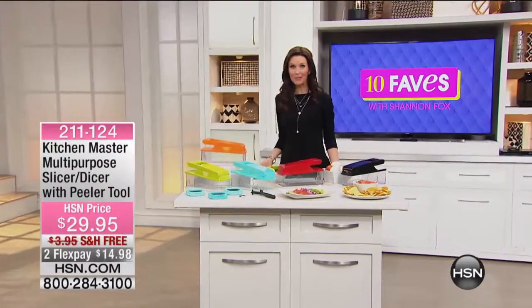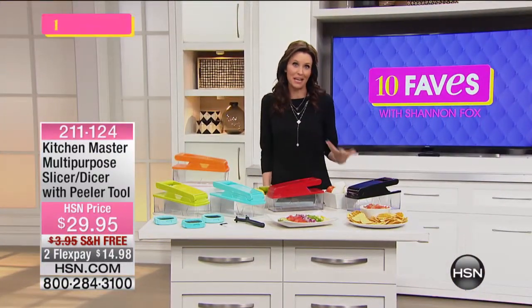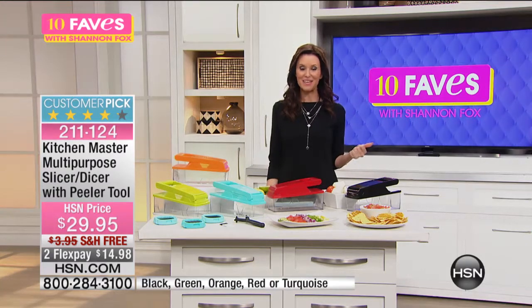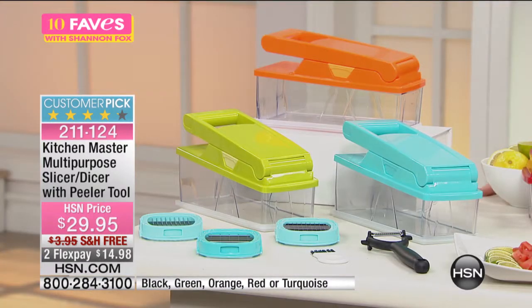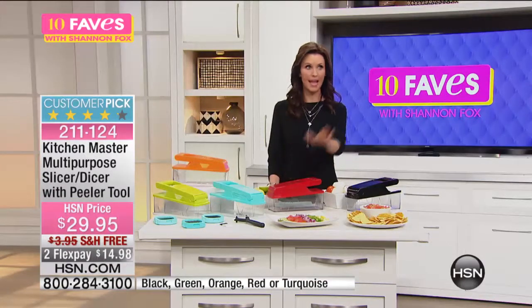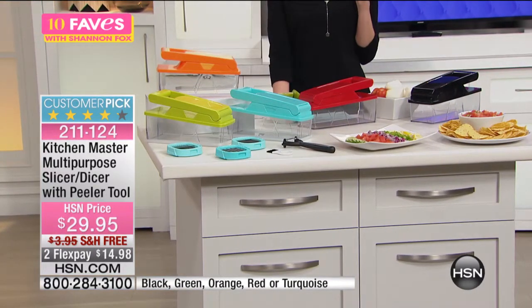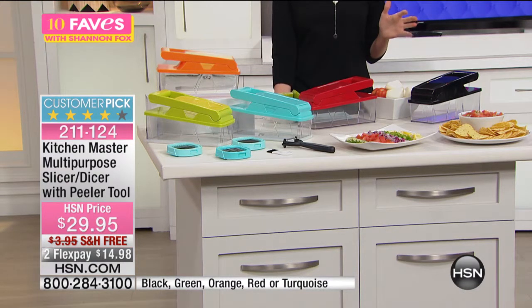All right, I was wondering what smelled so good in this studio. Usually, this 10 Faves studio — it's not the kitchen. The kitchen always smells amazing, but not necessarily here in 10 Faves. But we've got the Kitchen Master Multipurpose Slicer and Dicer with the peeler tool. I love the colors — beautiful green, turquoise, orange, red, and black to match or color coordinate with your own kitchen. Just $14.98 to get it home total, and we're shipping it for free. Huge customer pick.